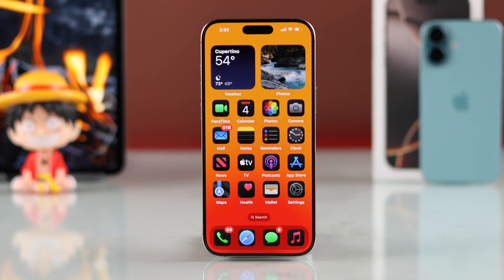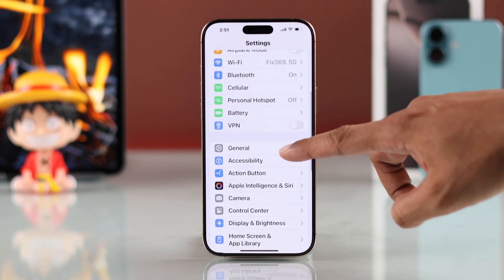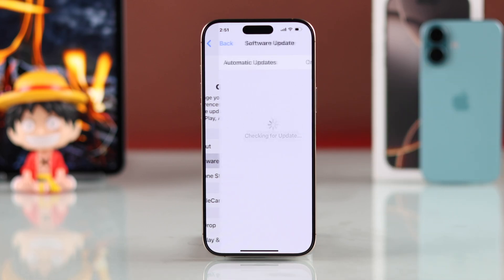You should check your iPhone's iOS version and make sure that it's up to date. To check that, just go to Settings, then General, then Software Update, and make sure there's no update pending.